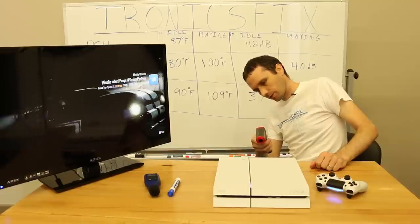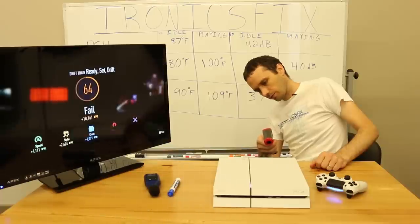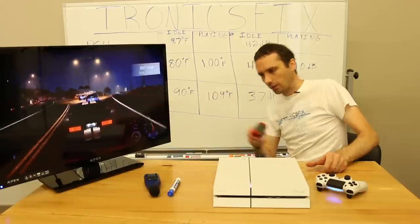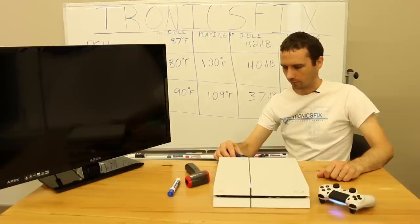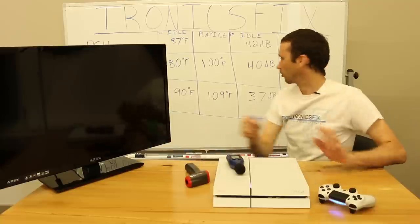Now I'm measuring the output air: 100, 106, 109 — we've got 112, 114, 119, 120. The highest reading was 120 degrees Fahrenheit. Now measuring the decibels — the decibels are 44.